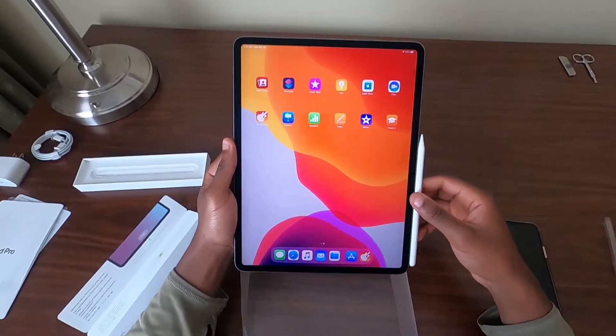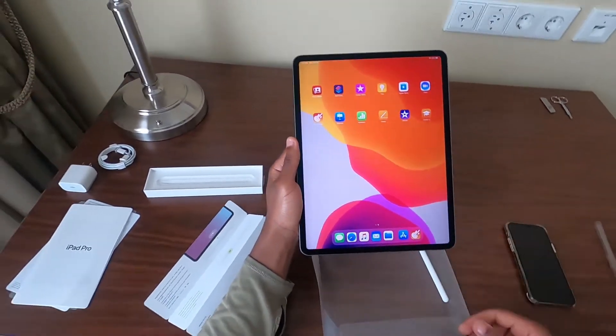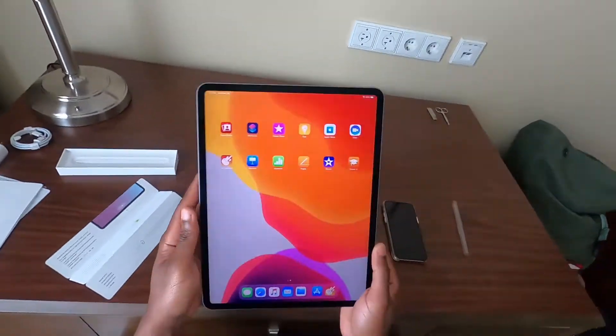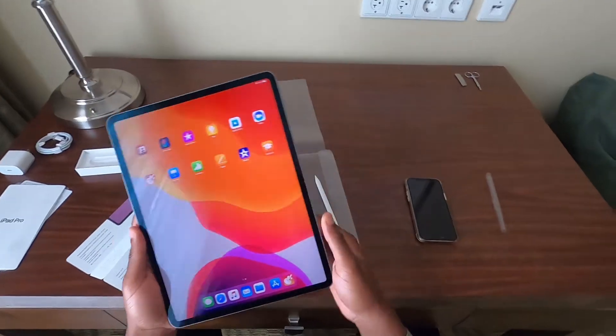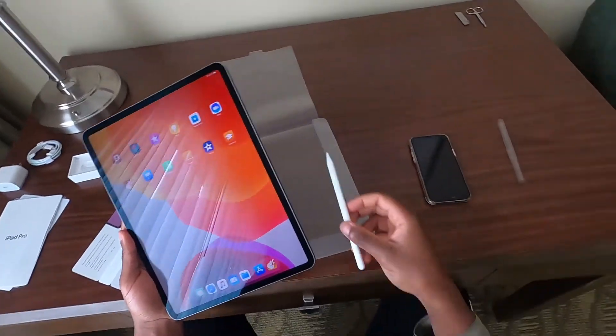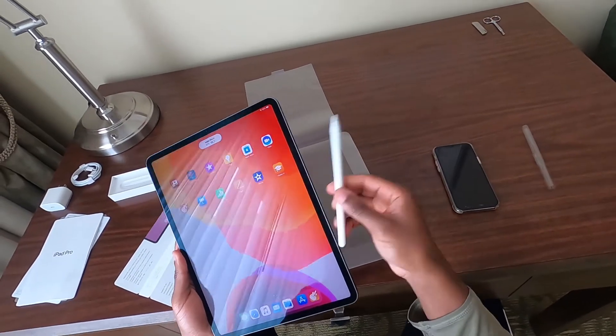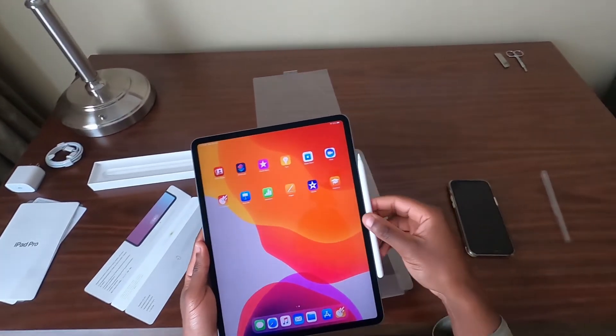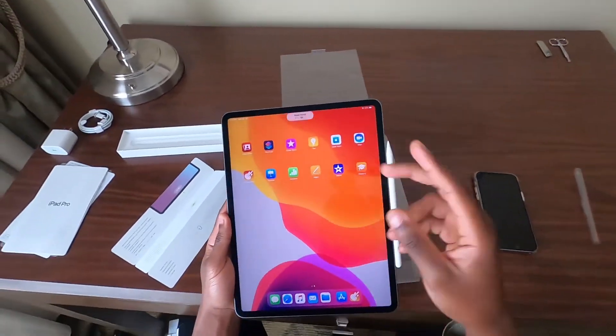I'm about to go ahead and start downloading apps. But yeah, that's basically the video. Definitely be on the lookout for some more videos related to this iPad and the Apple Pencil too — stay tuned. I'm going to play around with this a little bit more and catch you guys later.